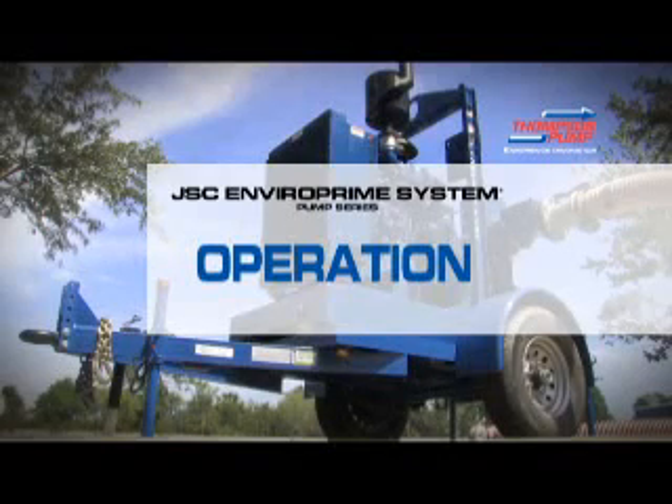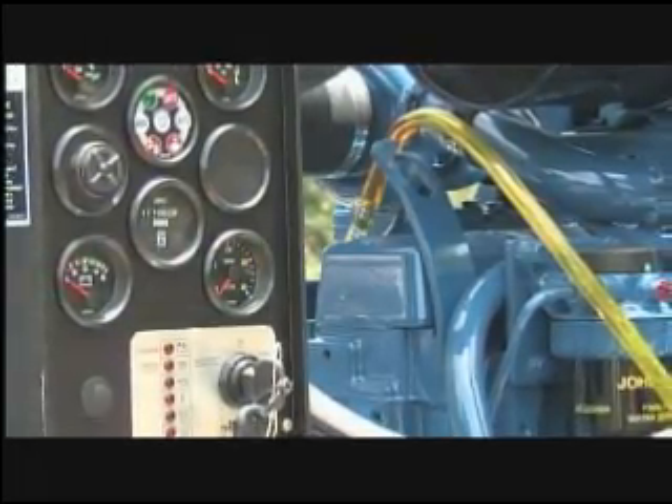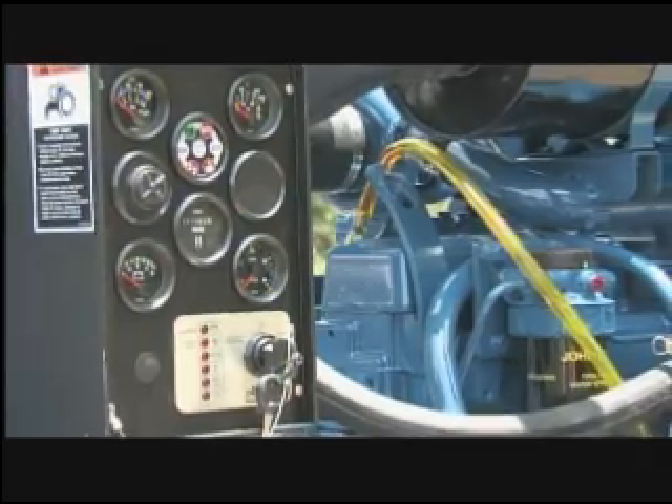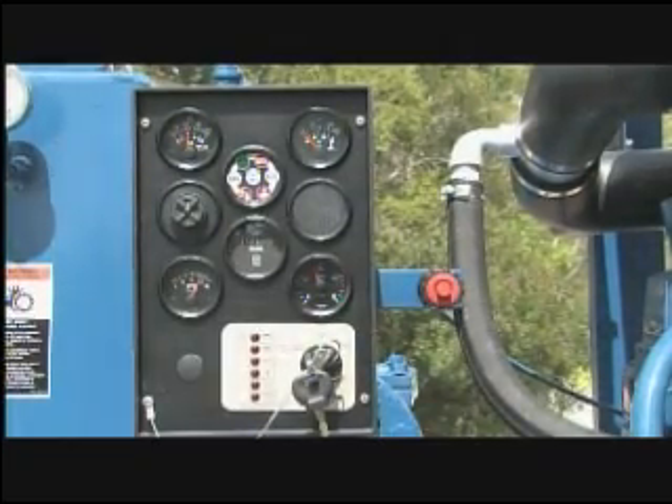We will demonstrate proper start-up and operation methods using Thompson's EP250 control panel. The panel is simple to operate and, although it has many advanced features, it is similar to other control panels.